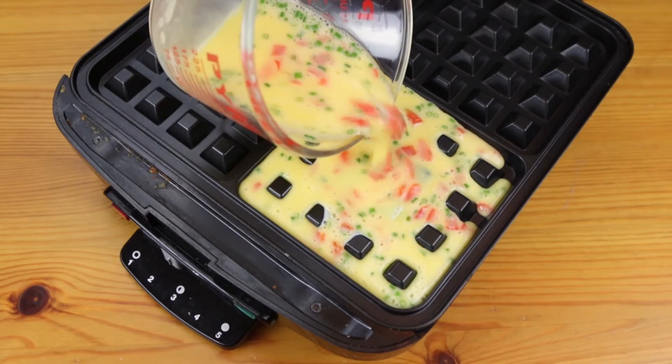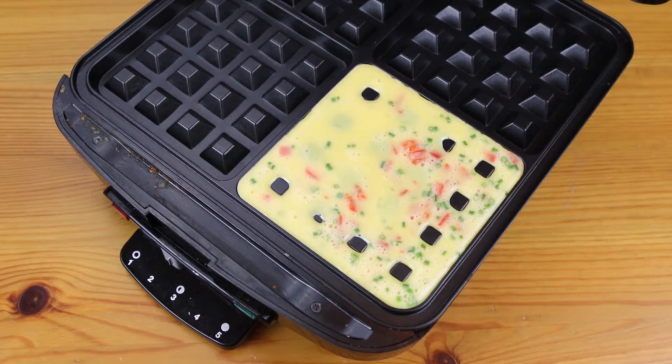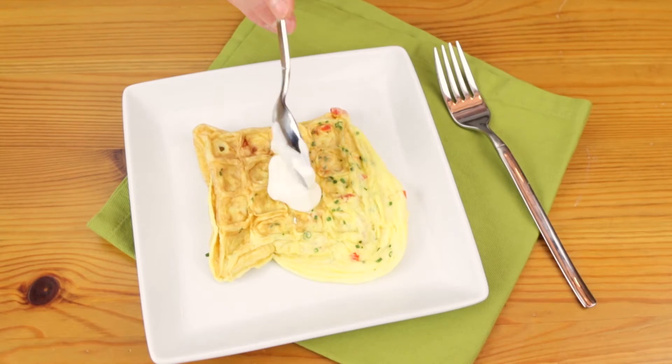Waffle Iron Omelette. Whisk together your ingredients. Set your waffle iron to its minimum cooking temperature and spray with cooking oil. Add your egg mixture to the waffle iron and close the lid.